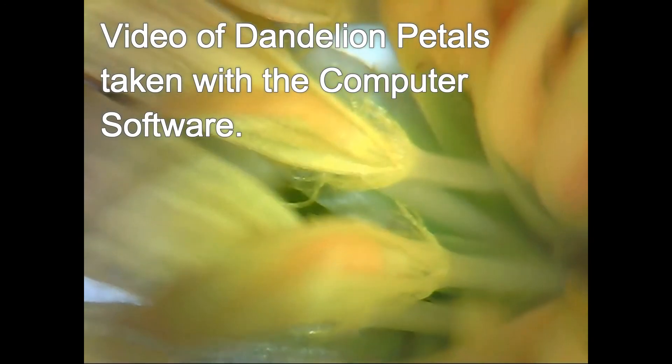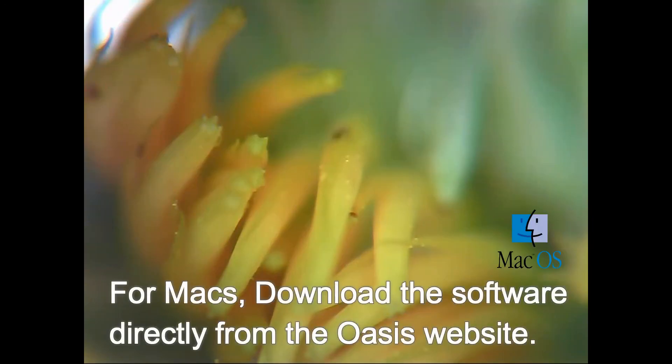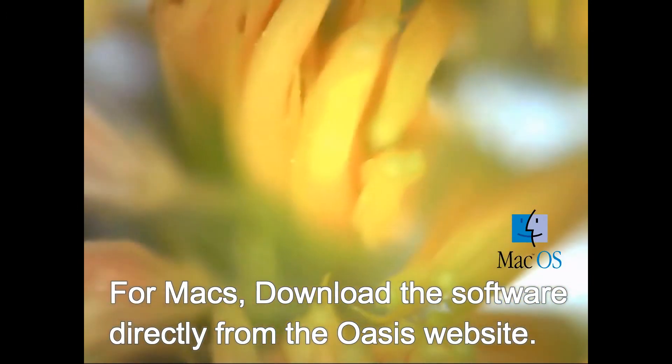For viewing on a Mac computer, visit the web link in the description and locate the Mac viewing software from the downloads page.